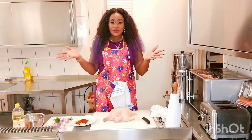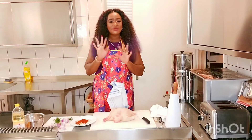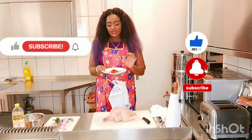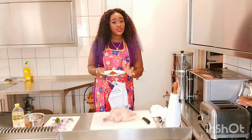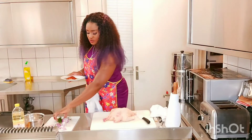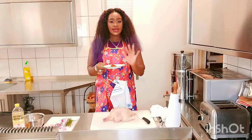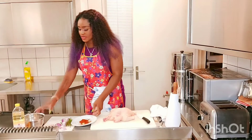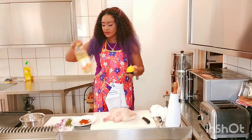Hi guys, how are you all doing? Welcome back to my channel. Today I'm going to be showing you guys how I marinate my chicken before grilling it. I have mixed all my ingredients: paprika, chicken cube (optional), fresh rosemary, onion, salt, and rosemary — along with some fresh lemon and oil.